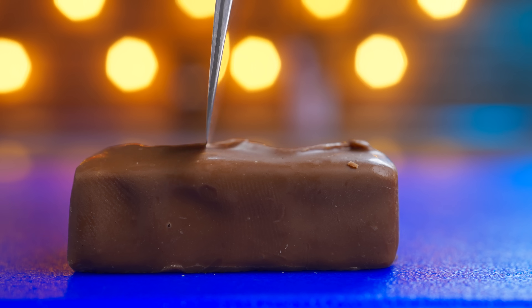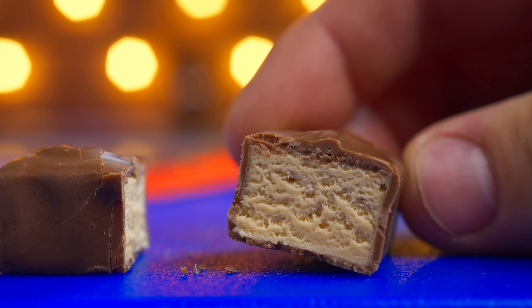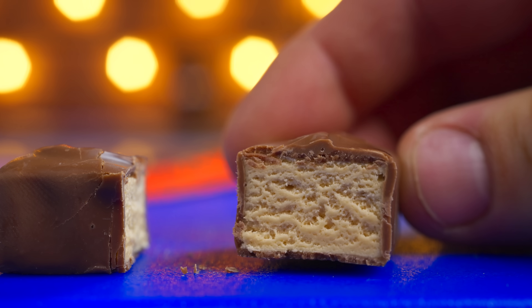Let's open it up and cut it open to see what's inside. There are only two components: milk chocolate on the outside and nougat with a chocolate vanilla flavor on the inside. Despite its simplicity, the bar is incredibly delicious.